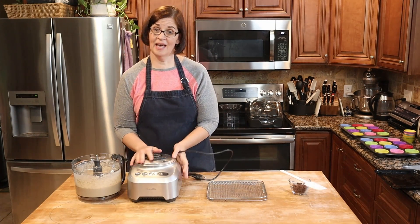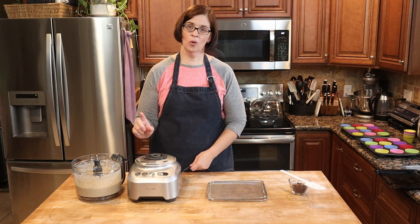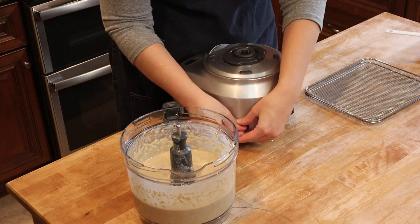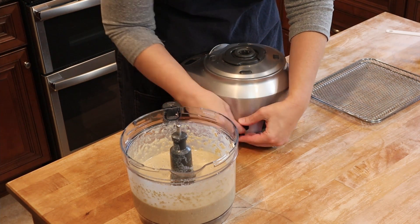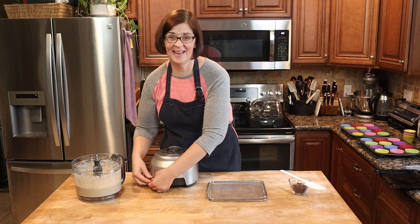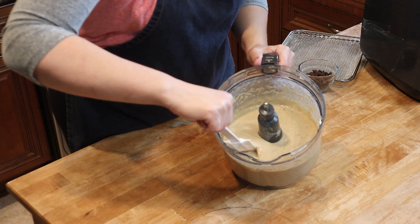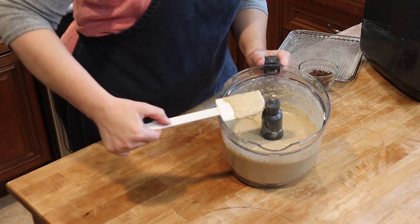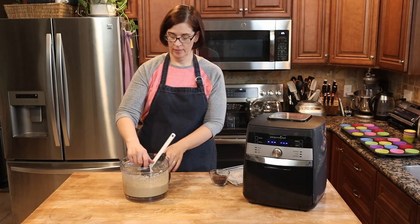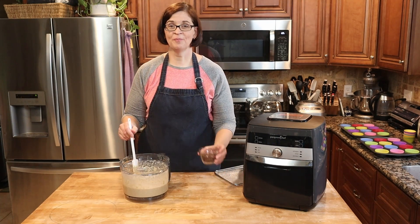I'm going to get the bowl out of the way and show you the batter. One nice feature: the cord storage actually winds back into the machine so I don't have a cord all over the place when I store it in my pantry. Check out this batter — it kind of looks like pancake batter, and you can still see some oat texture in there, which is perfectly acceptable.